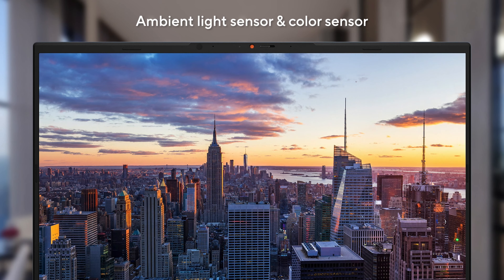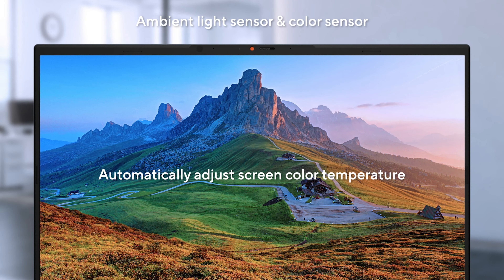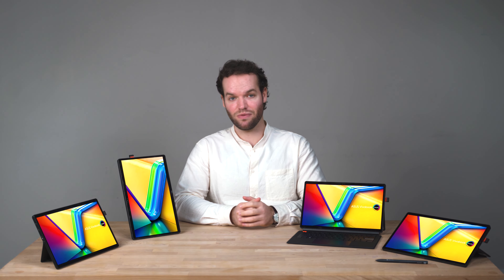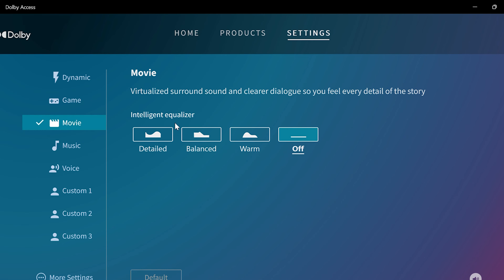Regardless of whether you are in bright sunlight or a dim room, the auto brightness feature takes care of everything behind the scenes to make sure the image is at its best and your eyes are always comfortable. Combining Dolby Atmos and Vision with our Smart Amp hardware, movies and TV shows come to life, especially with a pair of Dolby Atmos compatible headphones — delivering a detailed audio environment with perfect clarity and lifelike spatial positioning. There are also a variety of equalizer settings so you can use presets or tune them manually.